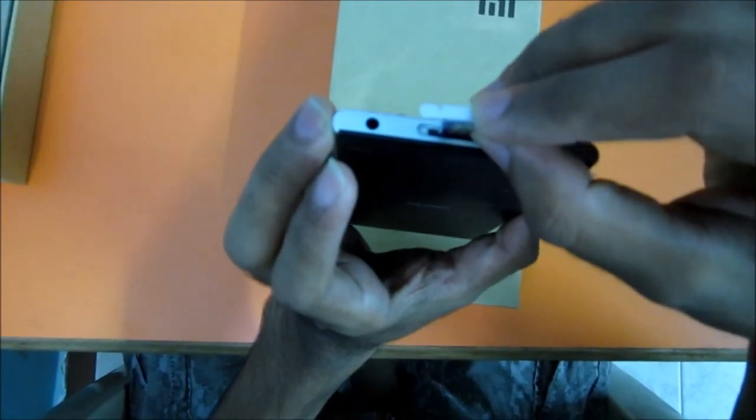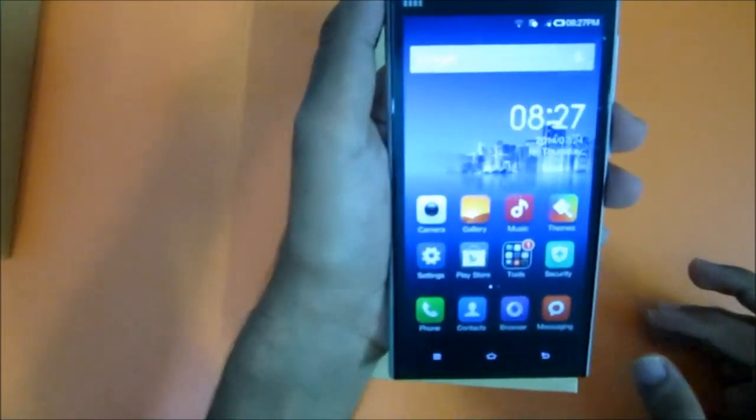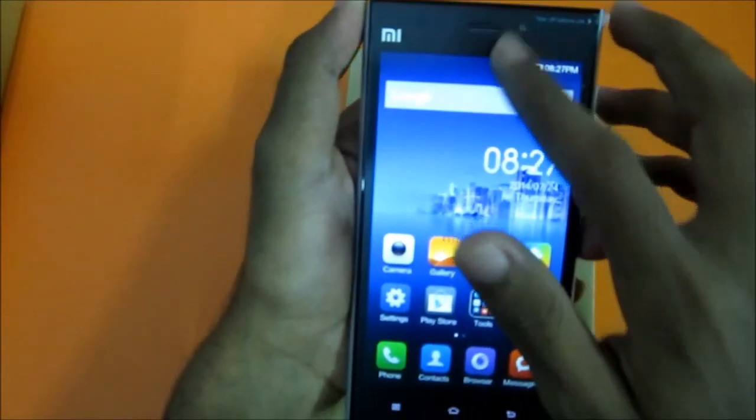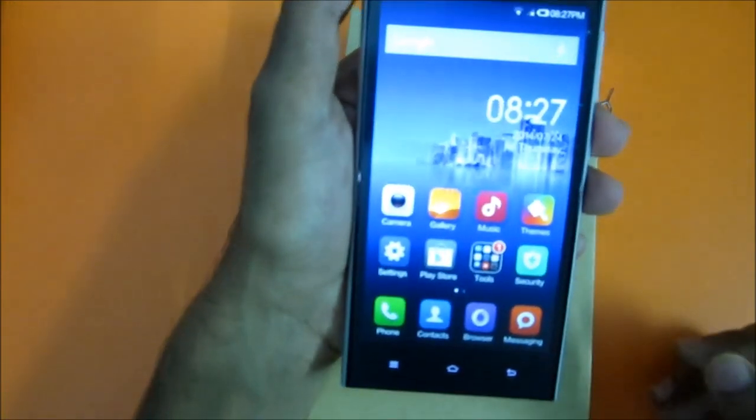Reinsert it the same way it came out. Let's see if the SIM card is detected. It's showing 'emergency calls only,' which means the SIM card is detected.